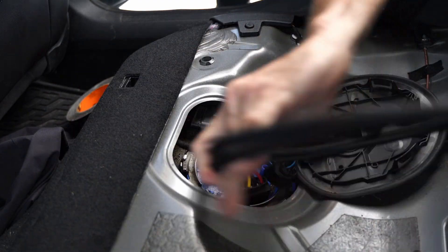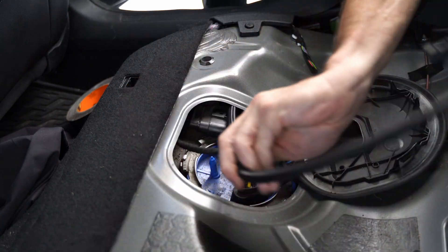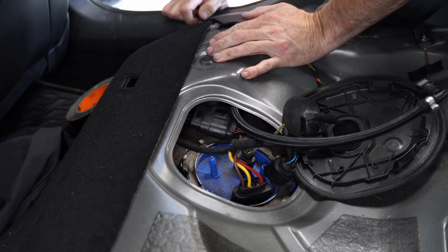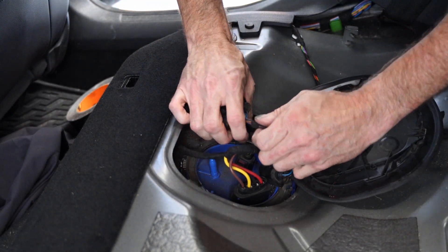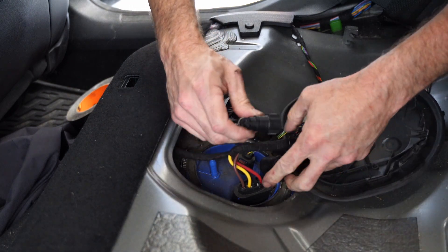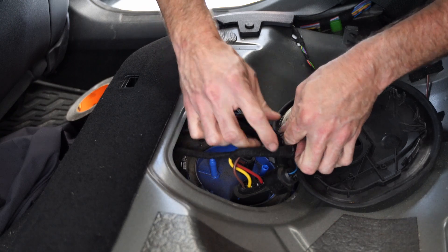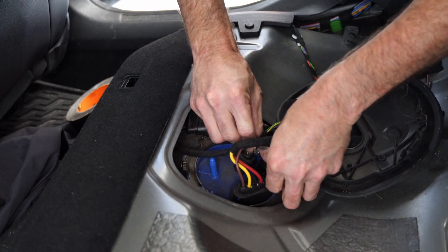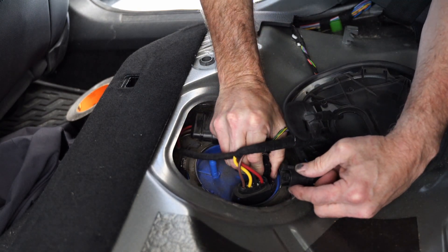Pull that through — you'll notice this end is the end with the 90 degree quick connect, which is what's going to press onto the low pressure fuel pump. Make sure that clips in solidly; you will hear it click in. I like to give it a little tug just to make sure it's really on there good and tight. Once that's done, we're actually done up here, so I'm going to put this back together.